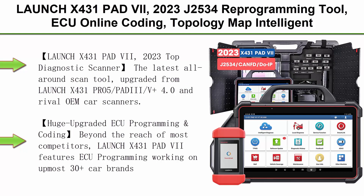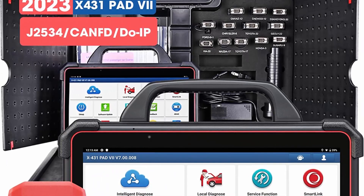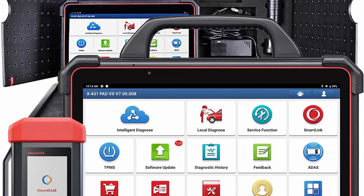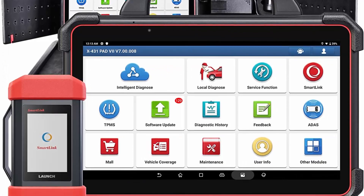Top 1: Launch X431 PAD7 — 2023 J2534 Reprogramming Tool, ECU Online Coding, Topology Map Intelligent Diagnostic Scanner. 2 Years Free Update. Upgraded from X431 PAD3 / V Plus. 50 Plus Services, Bi-Directional Control.